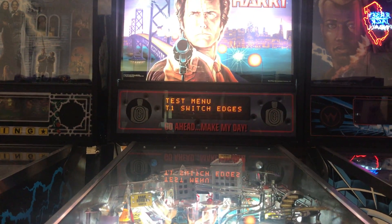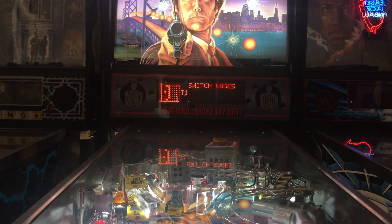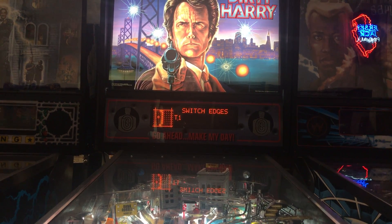The first option is switch edges, so I'm going to press enter again. In this test I can press any switch on the pinball machine and it will register with a beep and also indicate which switch it is on the screen.